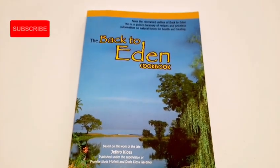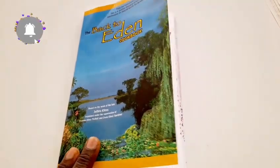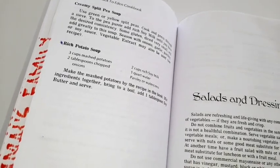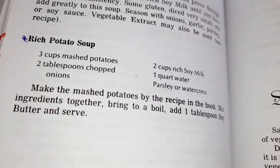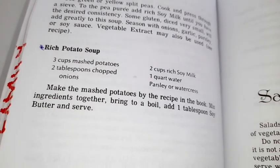Hello friends, welcome back to our kitchen. Today we are getting our recipe from the Back to Eden cookbook. It is a simple recipe calling for simple ingredients — a rich potato soup. I've written the ingredients in the description, so check down below.